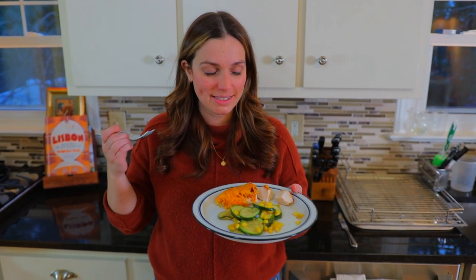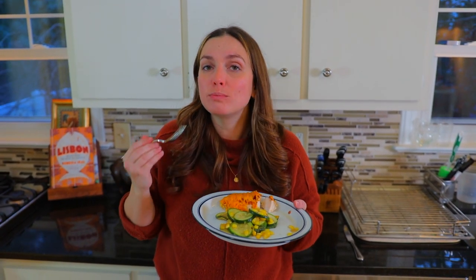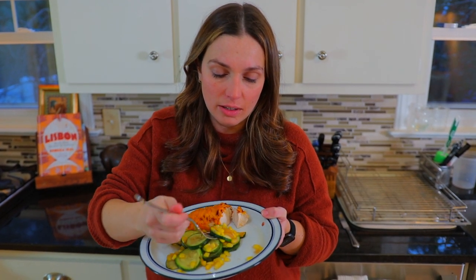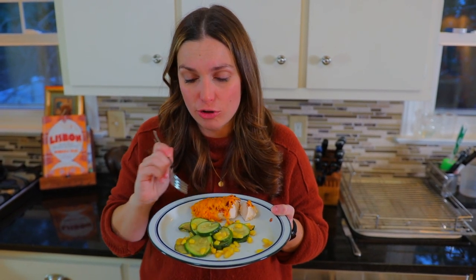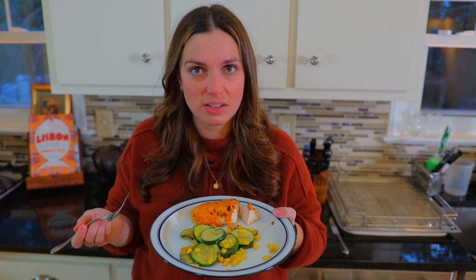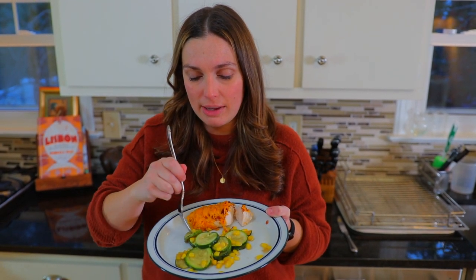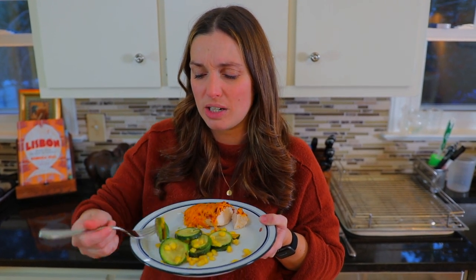Now it's time for a taste test. That chicken stayed very juicy — sometimes when I make oven chicken it gets really dry, but I think the mayo kind of sealed everything in. And bacon and cheese on anything is delicious. Let's try the zucchini. That caramelized onion chutney or jam, whatever that was, is delicious. It mixes really well. I wouldn't normally pair these types of things together, but that actually has a really nice balance to it. There's a little bit of crunch from the zucchini, but not so much that it's not cooked. The corn adds a little bit of sweet, and then those caramelized onions add a little bit more sweetness too, but almost in a smoky way.